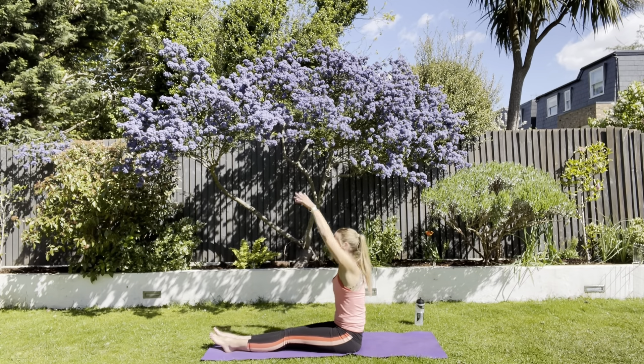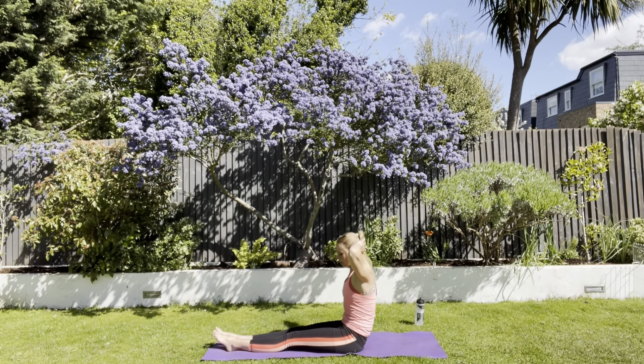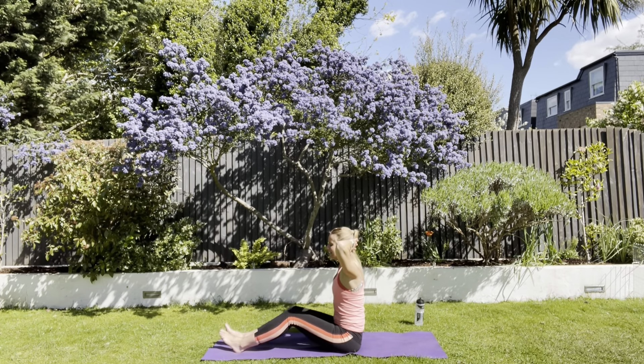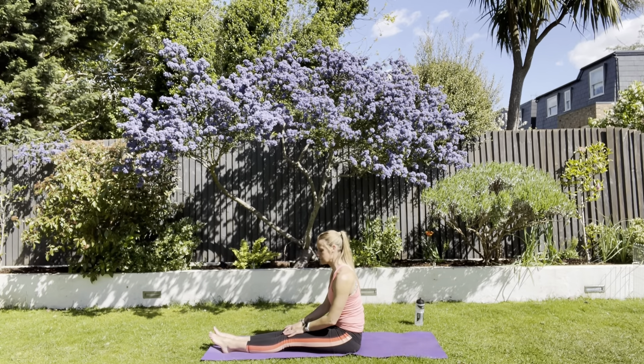Good work. Hands behind your head, legs straight. Similar thing — curl back, scoop in and hold. Ten, nine, eight, seven, six, five, four, three, two, one. Pull up tall again. Bend your knees if you need to — I recognise not everybody's hamstrings will let them get into this position. Then let's go again — curl back, hands behind the head, hold for ten.